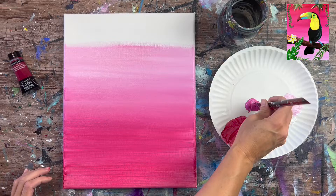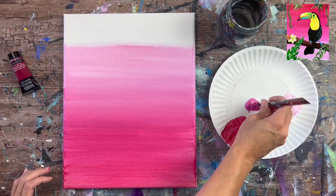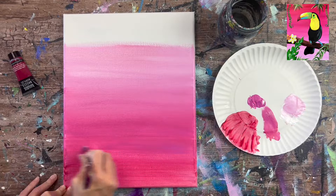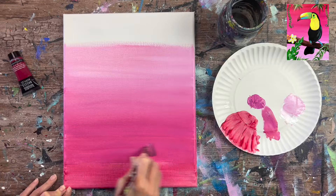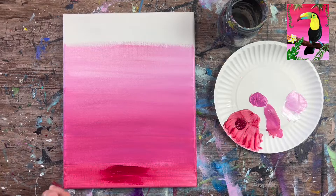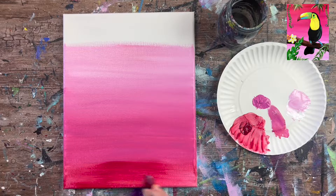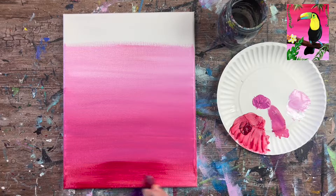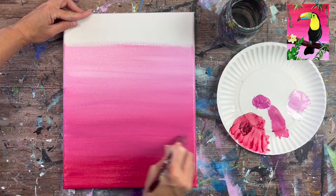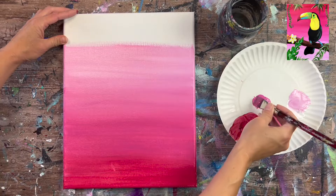Keep going up with the light pink, adding more white as needed. You can also go back and work some colors down toward the bottom — just keep in mind acrylics dry fast, so work efficiently but take your time. I'm adding a second coat of alizarin crimson at the bottom and blending that back up into the pink. A second coat is optional — only do it if you feel it's necessary.